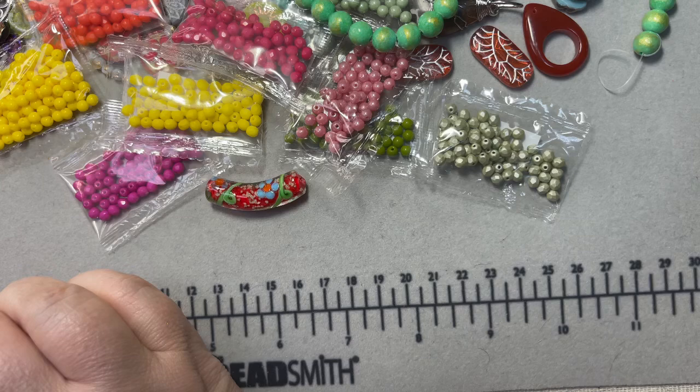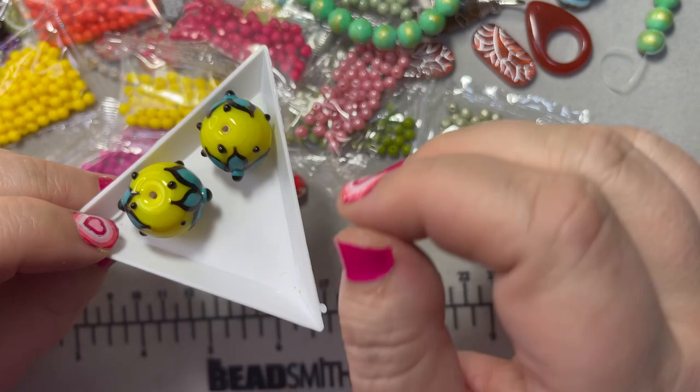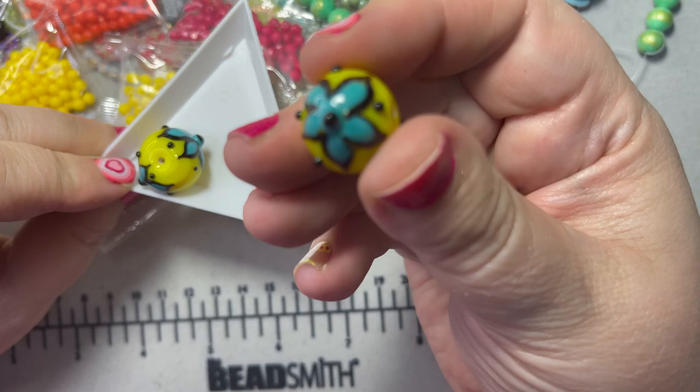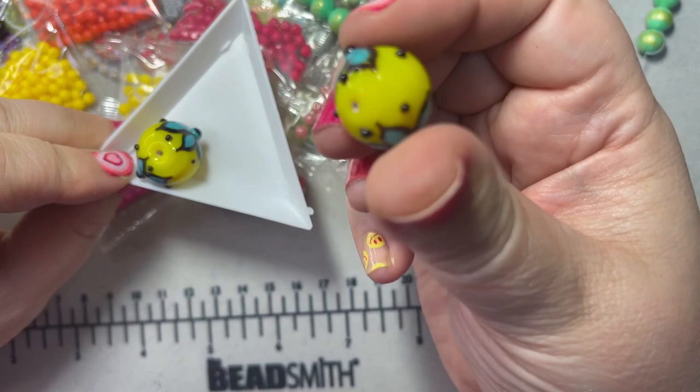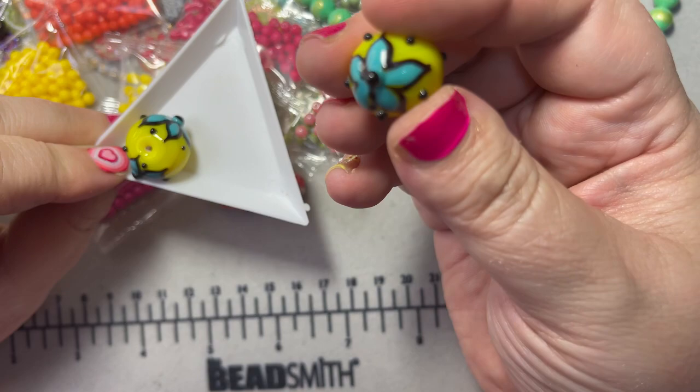I'm saving my favorite for last. These beads were gorgeous — get ready for the drum roll because they're gorgeous and very bright. Look at those — aren't these stunning? These are lampwork beads and I would love to learn how to make them. I love the colors, the little dots, the texture — and they're big, so they could definitely be a focal point of a necklace. They go great with all the yellow beads I bought too.